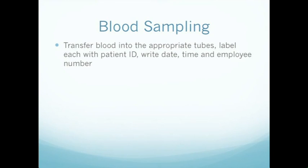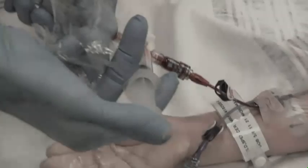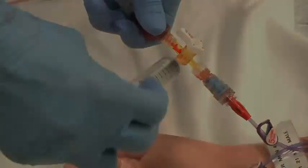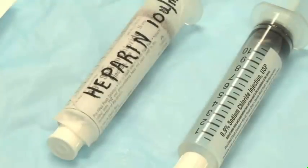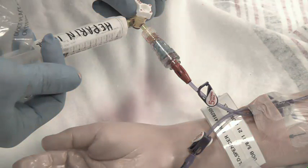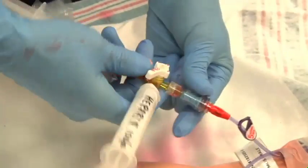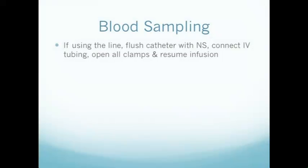Write the date, time, and your employee number on each tube. Flush the catheter with the stopcock in place with saline first, followed by heparin. Then remove the stopcock.